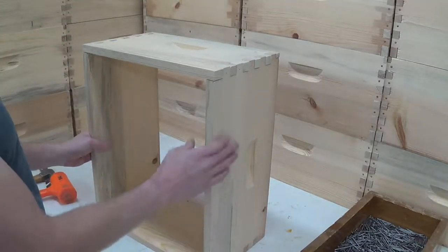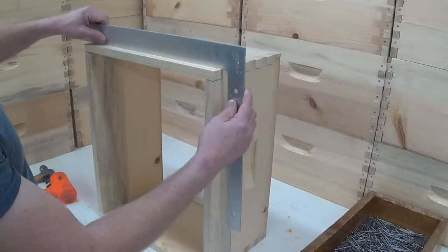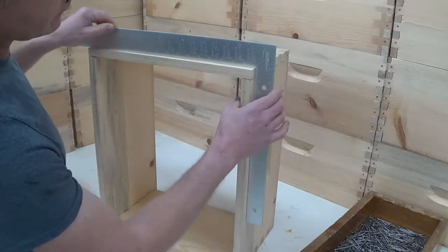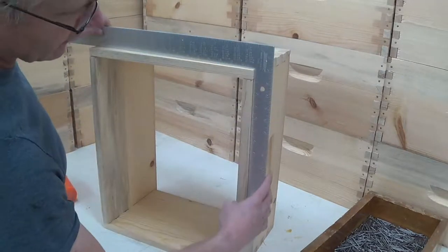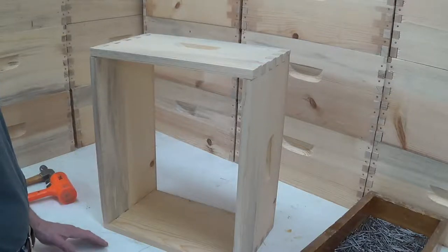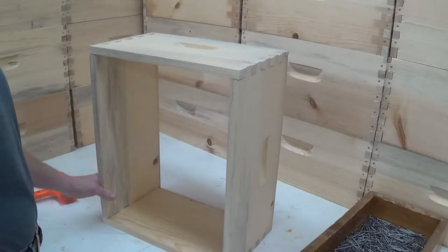Before we start putting nails in the pre-drilled holes, we want to check and make sure that we're square. So I put this on here — I can tell I'm not square. Before I have a bunch of nails in it I can still rack this pretty easily to get it squared up. Now that it's square, I'm going to go ahead and start nailing it. After every few nails, I'll check for square again so I can keep it square.